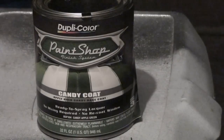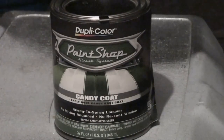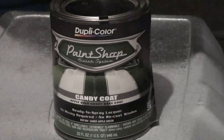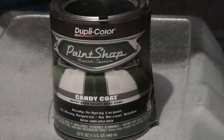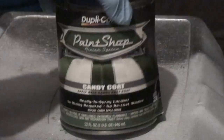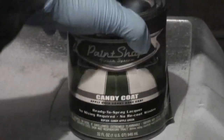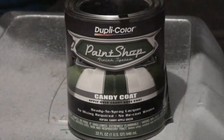Alright, so on this video I'm doing another nighttime review. I'm going to be doing some painting with candy green, or candy apple green paint. This is from DupliColor Paint Shop Finish System. This is a one quart — that's all I sell them in, is one quarts.